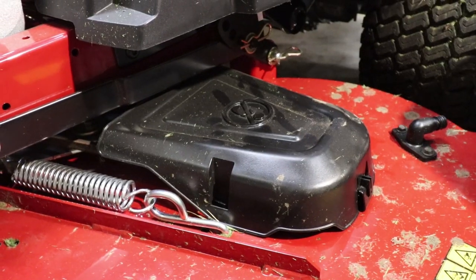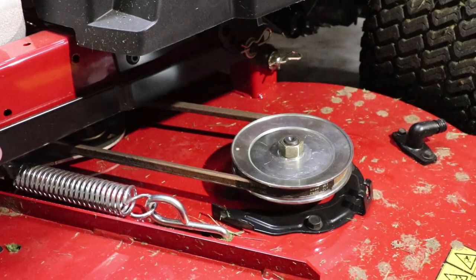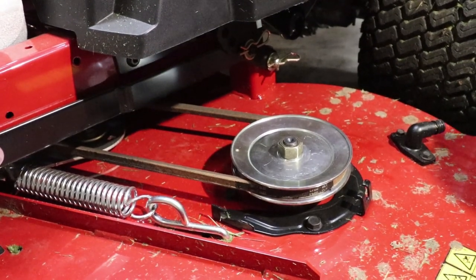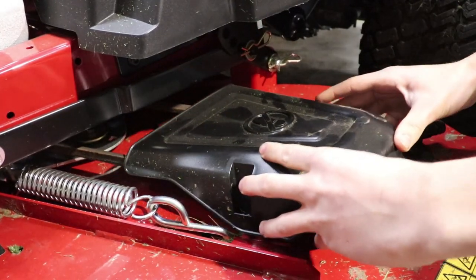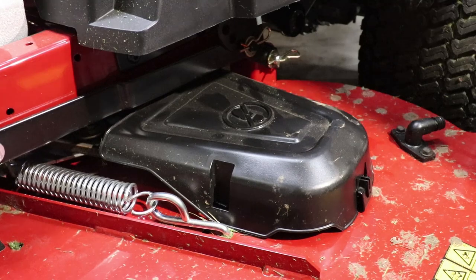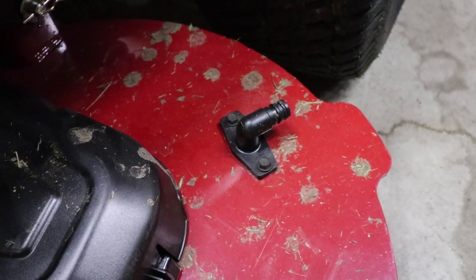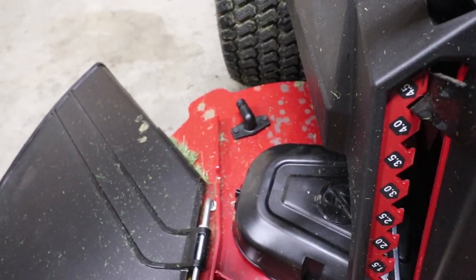Now we're going to move on back and you've got tool-less belt covers — you can remove these, wipe away your debris, whatever you'd like to do. We also have six inch cast aluminum non-greasable spindles for easy maintenance. And moving on back from that, we have two deck wash systems, one on each side of the mower.